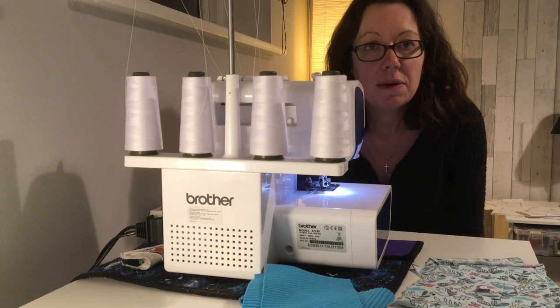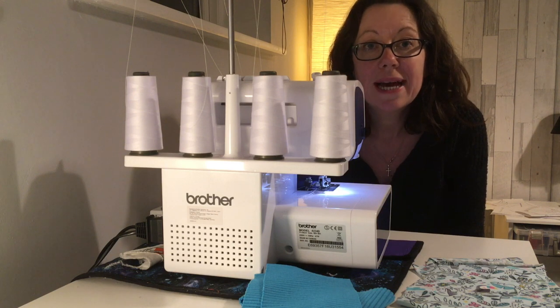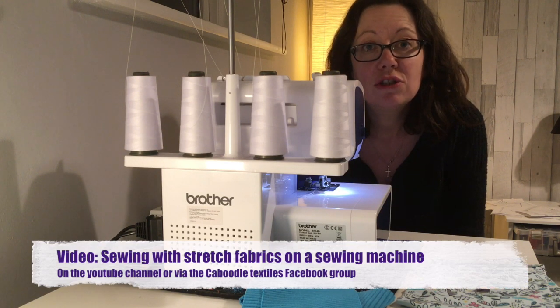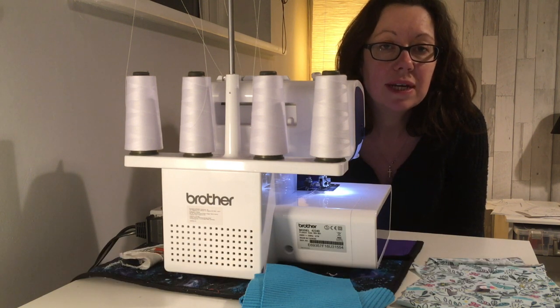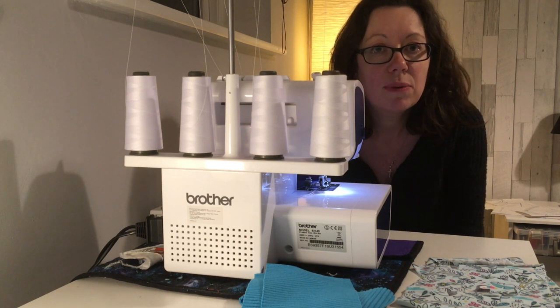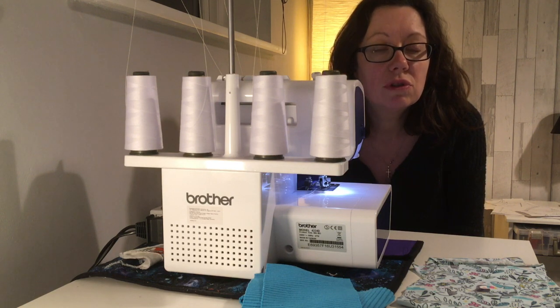If you're using a sewing machine instead of an overlocker, you'll want to watch Kaboodle Textile's guide to using stretch fabrics on a sewing machine, which will tell you all the stitches you need to use. The actual construction process is the same regardless of whether you're using an overlocker or a sewing machine — it's just a case of getting the correct needle, foot, and tension for your machine.